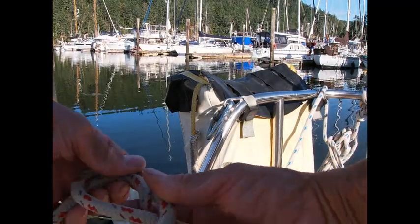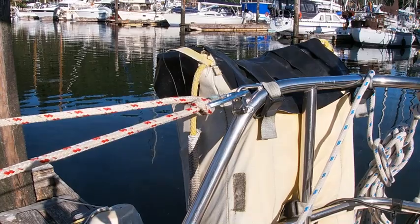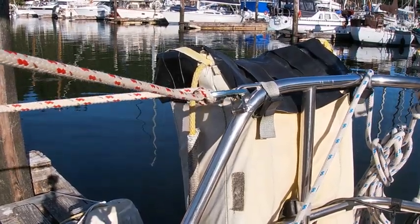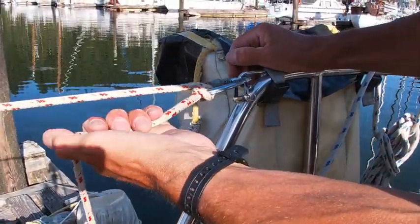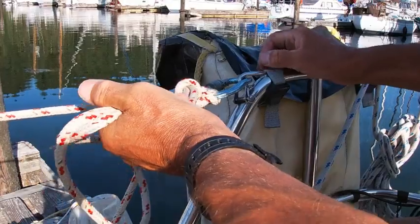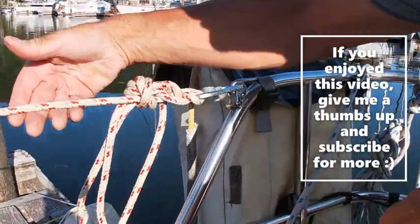I'll show you one more time from a point-of-view angle. That's the munter hitch — clip that in. Got the munter tight, grab it like that, thumb up, flip over, bring it through. The munter's tied off. Then do the mule portion, bring that through — close there, and there you go, nice and tight.